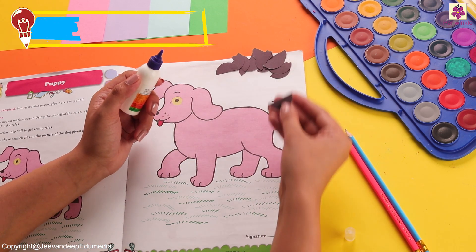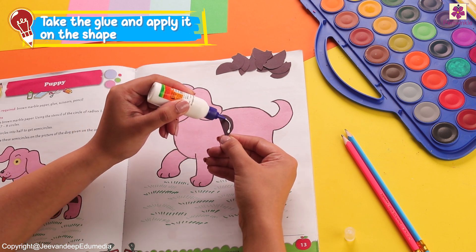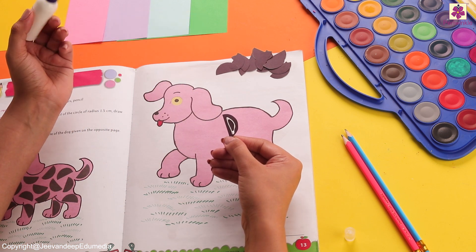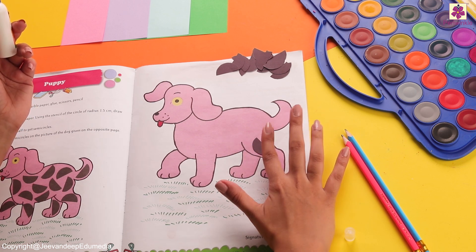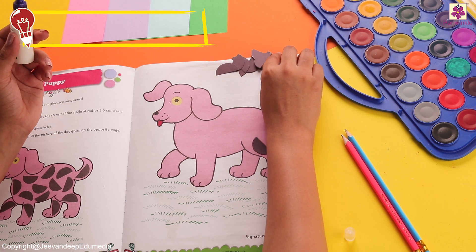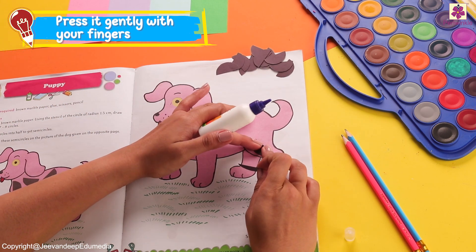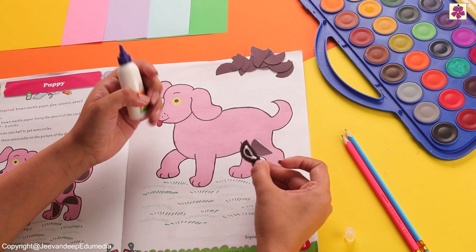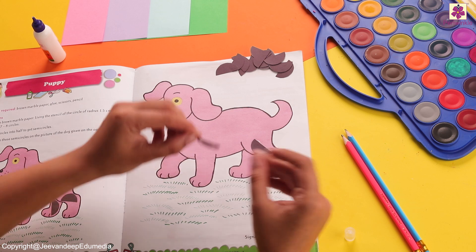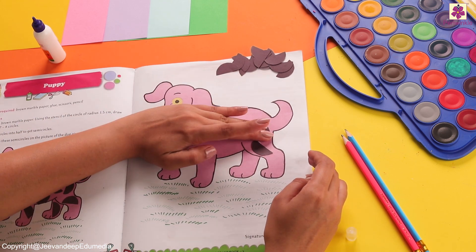Let's take our glue and stick them together. Put the glue at the border of our semicircle and then start sticking it on the body of our puppy. Do you know which puppy has such spots? Well, yes — it's called the Dalmatian, but it is black and white.